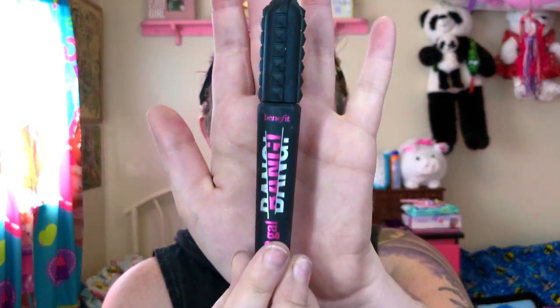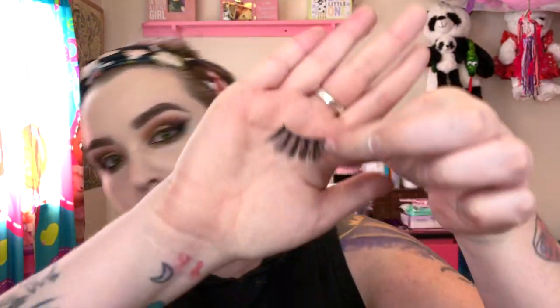Now we are going to do mascara and lashes. As always, I use my Benefit Bad Gal Bang Mascara. And for lashes I am going to use my Linen Lashes in the style New York, because they are very fluffy and dramatic and I think they will definitely pull the whole look together. So I'm going to do the mascara first and then the lashes. We're going to put the falsies on and then do the bottom coat of mascara while we wait, and then do another coat on the top ones.